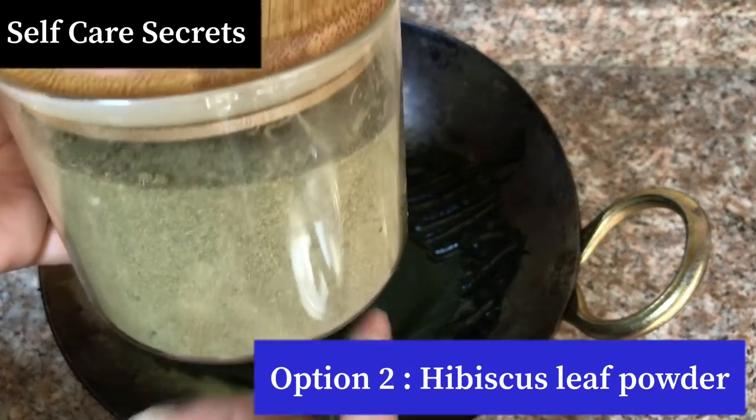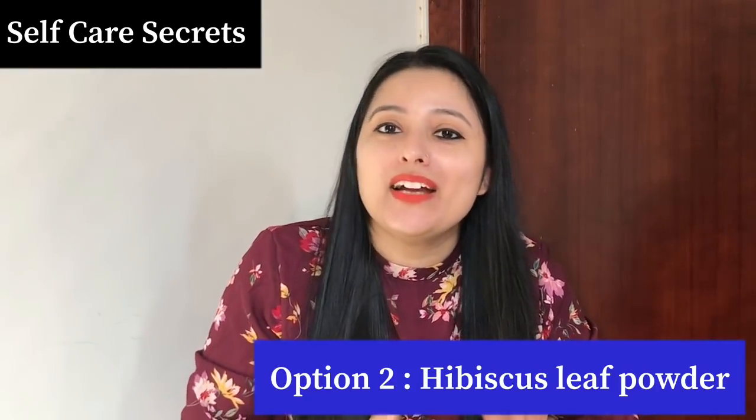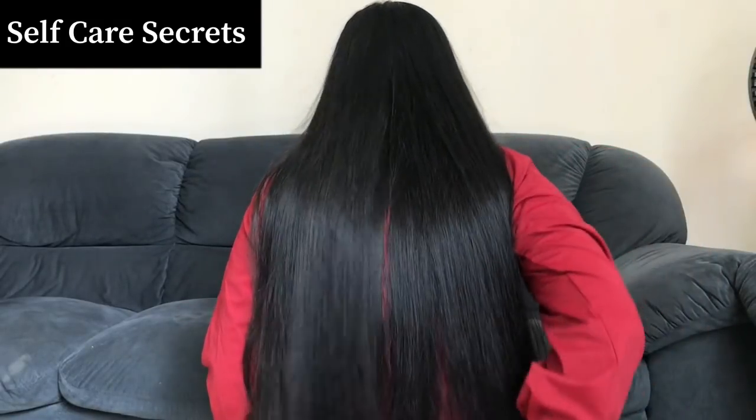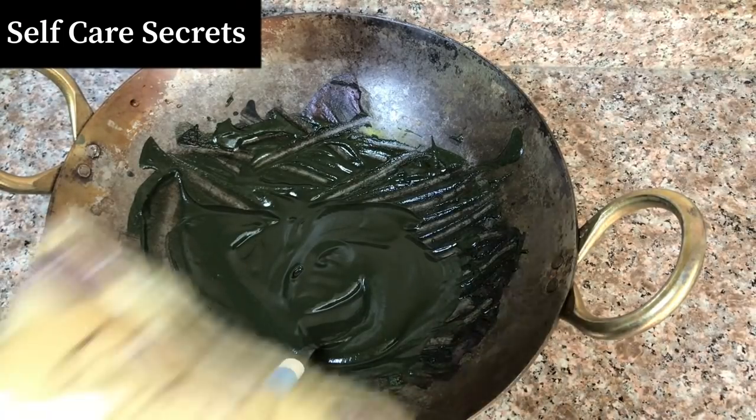The second option is Hibiscus powder. I always prefer Hibiscus powder. You can also use normal hibiscus flower — there is no problem with that — but my priority is the powder form. If you have another flower available, you can use that too; it is your choice. Hibiscus powder also adds softness, and if you have tried a Hibiscus hair mask, you will find it convincing. The third option is aloe vera powder, which will also add softness to your mask. You can find good brands of aloe vera powder in the market.